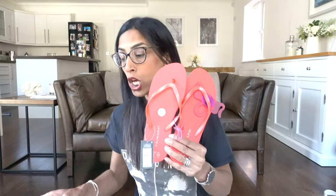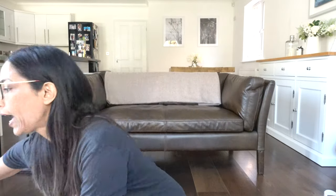Moving on to flip-flops — in my last haul I already bought some, but I also use these in the garden a lot. I got a couple of pairs of the blue ones. These all cost 90 pence — perfect for holiday and the garden.